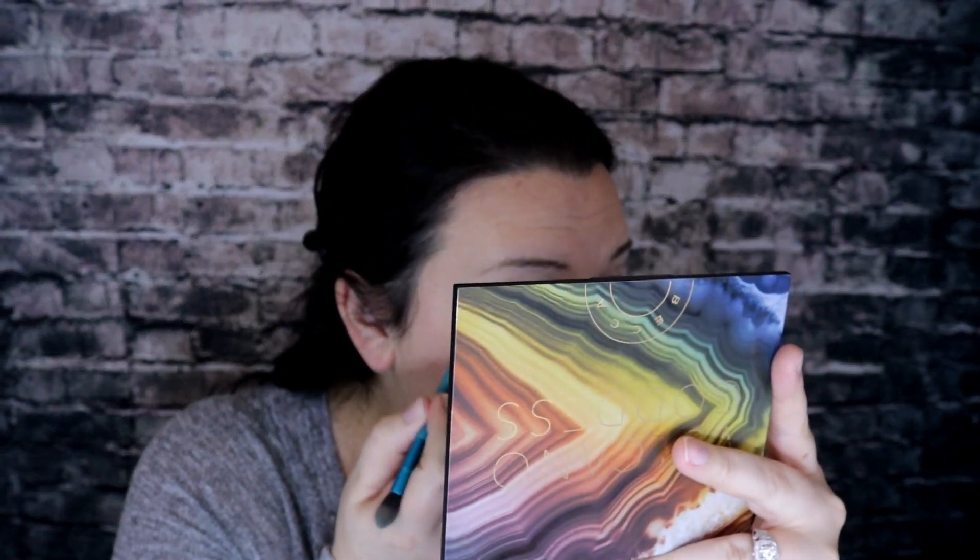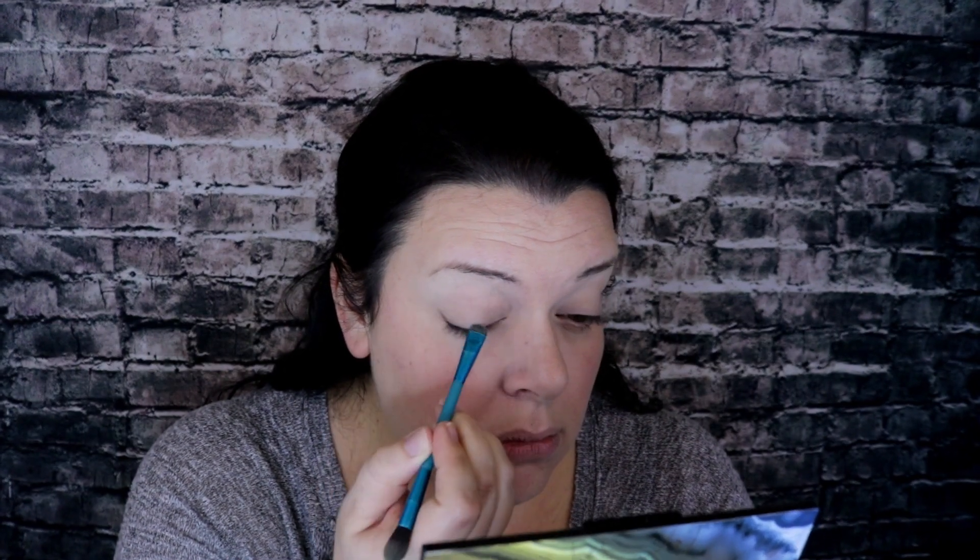Then I'm going to take a smudger brush — it's a brush that has a tip, it looks like this — and I'm going to go in with Crater right here just to give myself a little bit of a smoky eye in the corner. Then I'll blend that in.